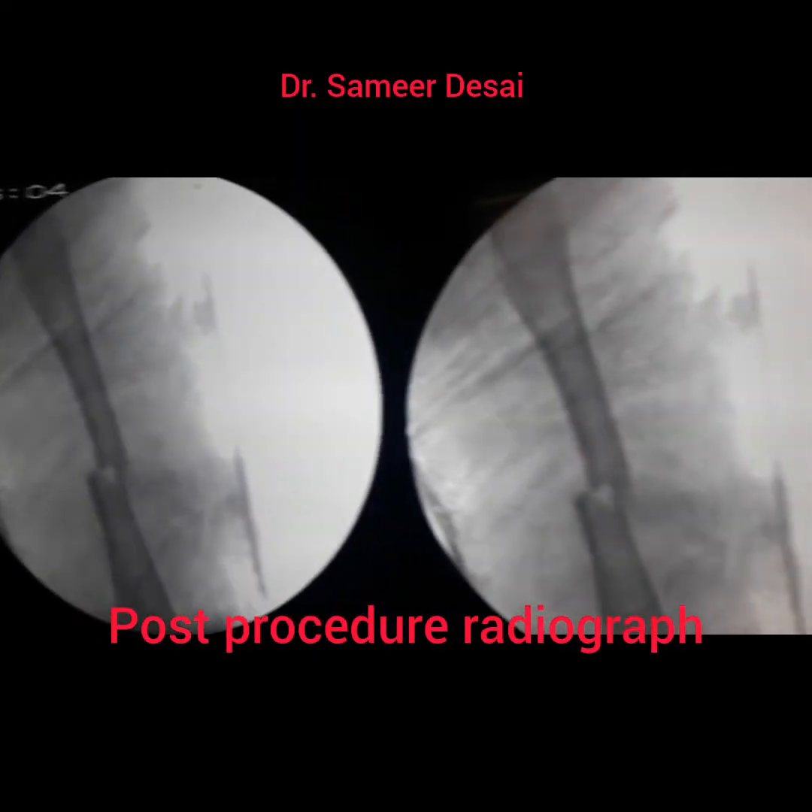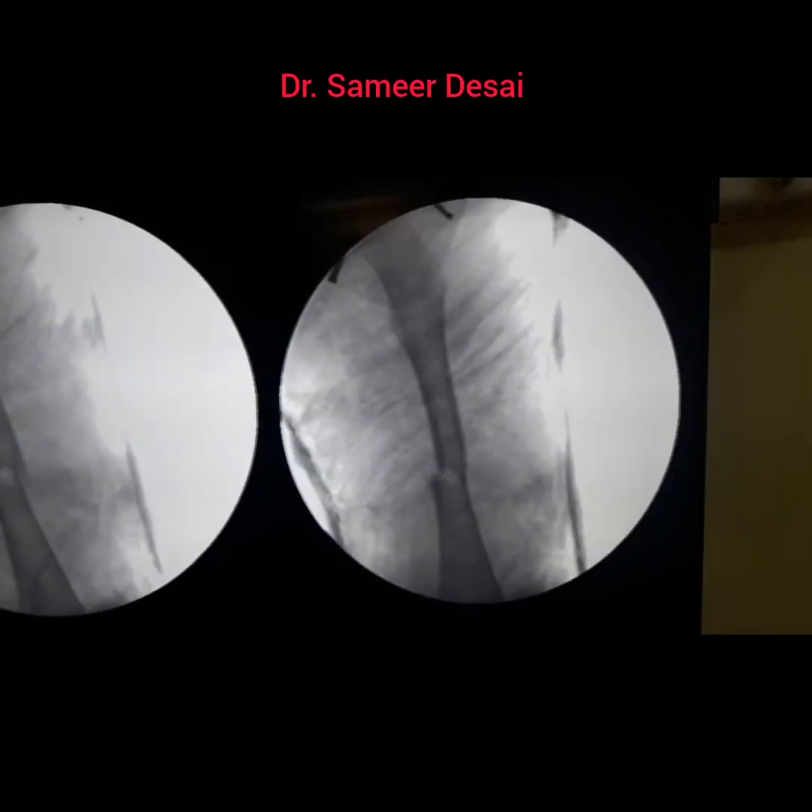These are the post-procedure radiographs showing excellent reduction in this child.